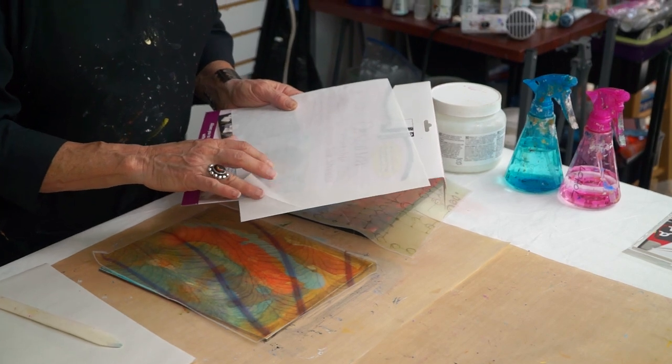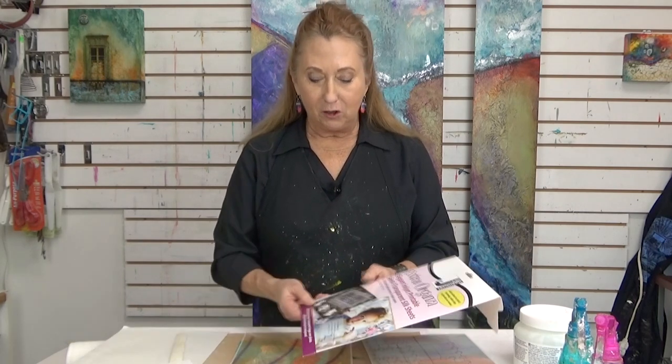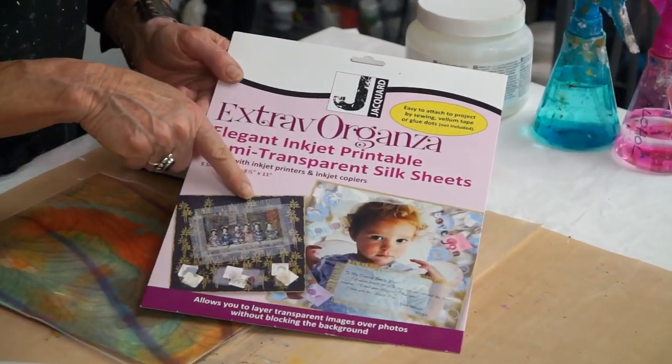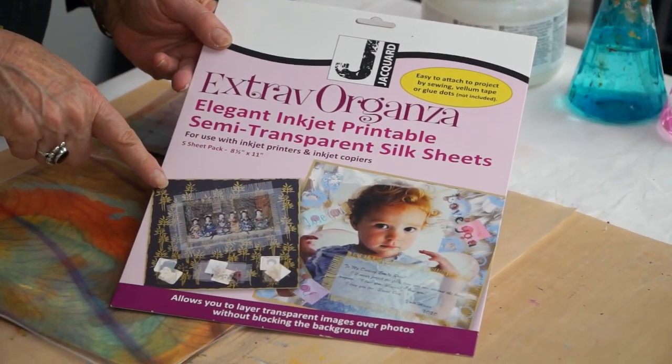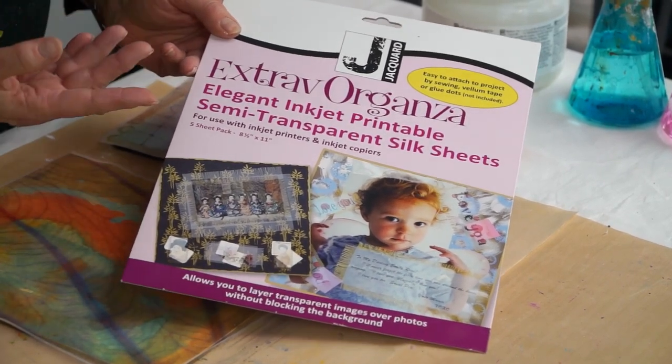Otherwise the spray could stick it to the backing paper. Now you can draw on this, you can paint on this, but it's really made to be able to run through any inkjet printer. You can use photographs, you can fray the edges like fabric. You can stitch it on, or I'm going to show you another way to use it by adhering it with a double-sided adhesive.